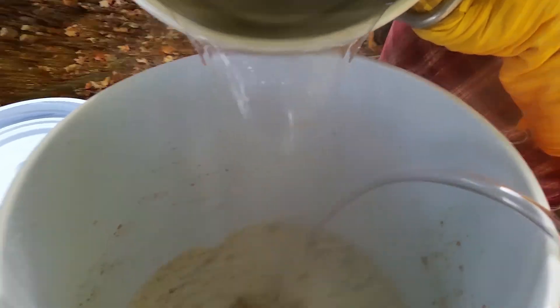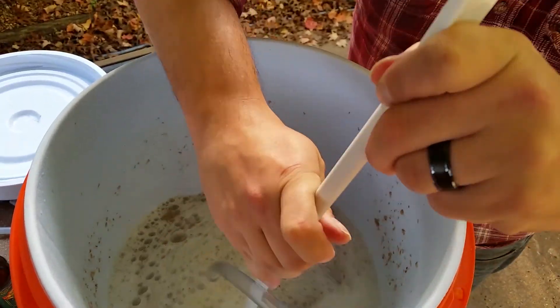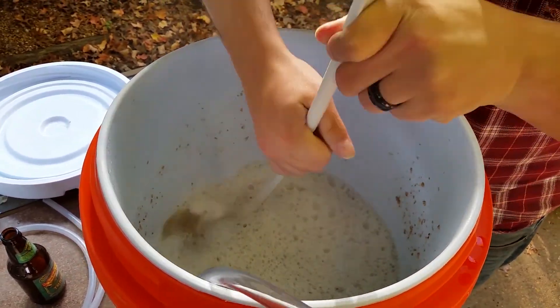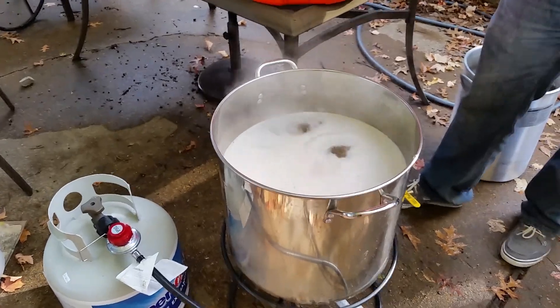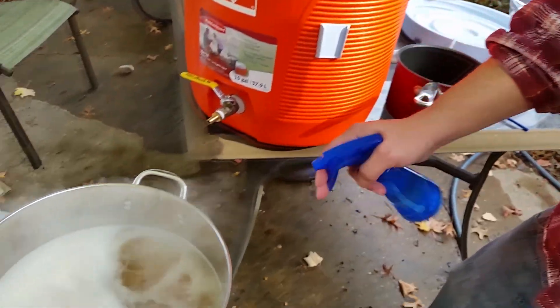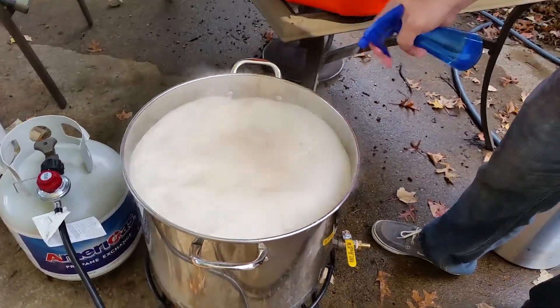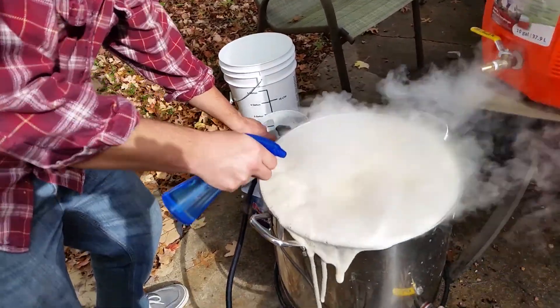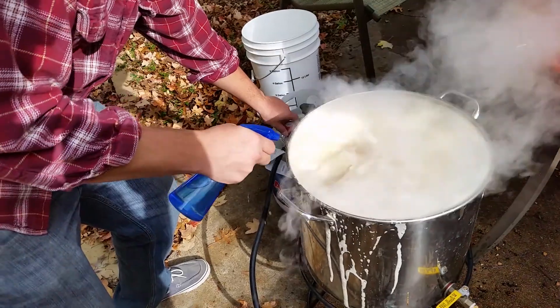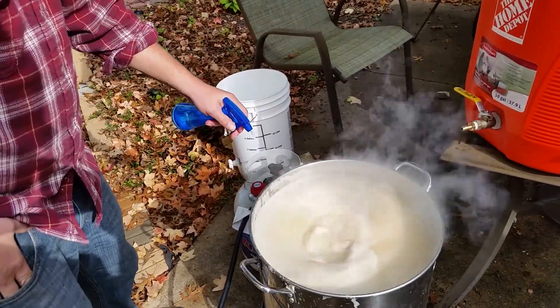That tube fell on the ground — I don't want to re-sanitize it. Stir the water back in. Make sure it's properly mixed. If you don't watch it, it will actually boil over the pot because the proteins in there give it nucleation points for the bubbles. Once the bubbles start getting towards the top, you just hit it with a little bit of water and it'll go right back down. Damn, I've never had it boil over that bad. Come on, get down there — alright, it's starting to break.